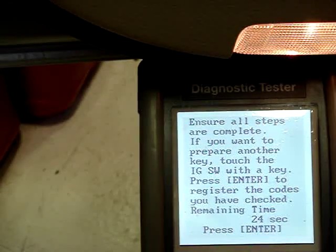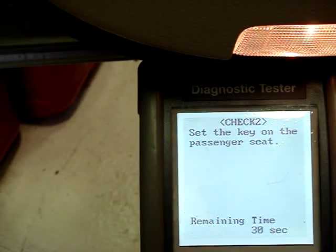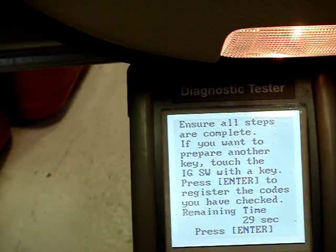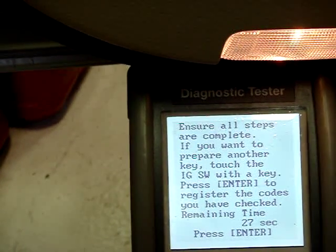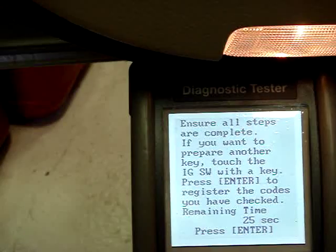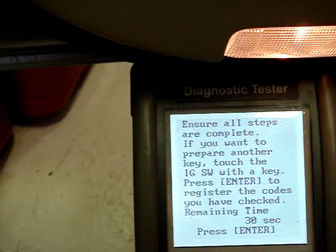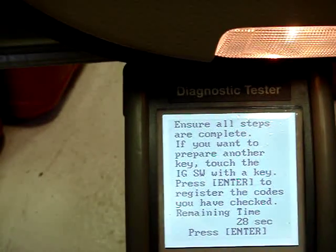Notice two beeps — one was delayed. Hold the second key to the ignition switch, notice two beeps, then press enter.